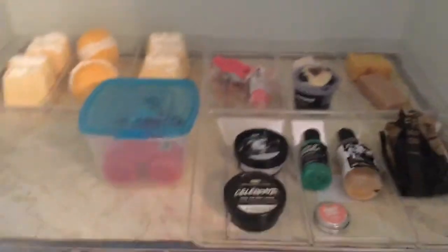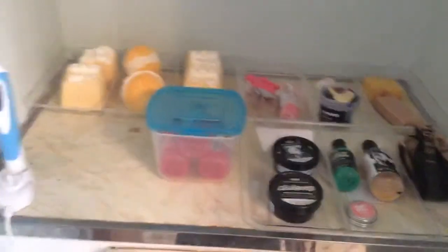Hi everyone, it's your friend Izzy. Today I'm in my bathroom because I'm going to be showing you guys how I store my Lush products.